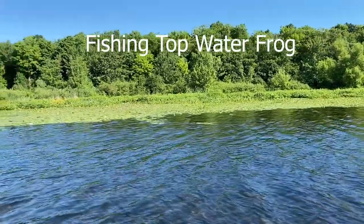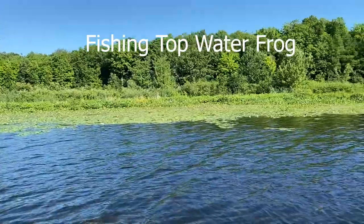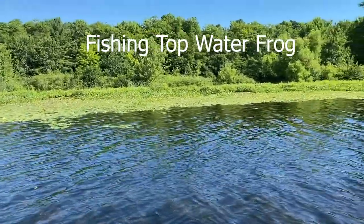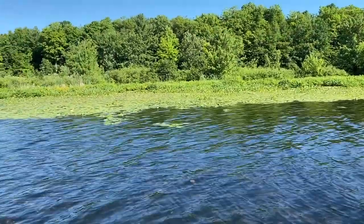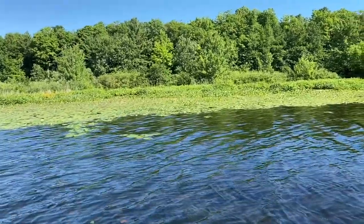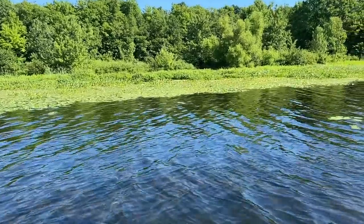Here is the spot. We got some lily pads. If you want to use topwater frogs or the zoom horny toads that are in your packet, what you want to do is you want to throw those frogs right next to the lily pads and you'll have a big splash if a bass gets it. So we're going for some largemouth. We're getting closer to the edge.